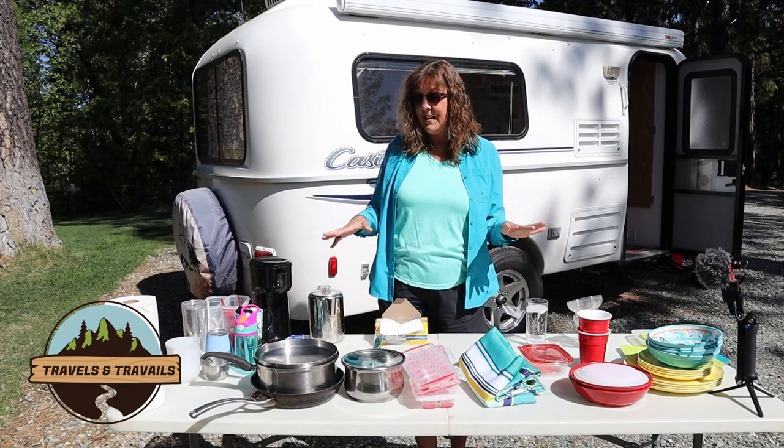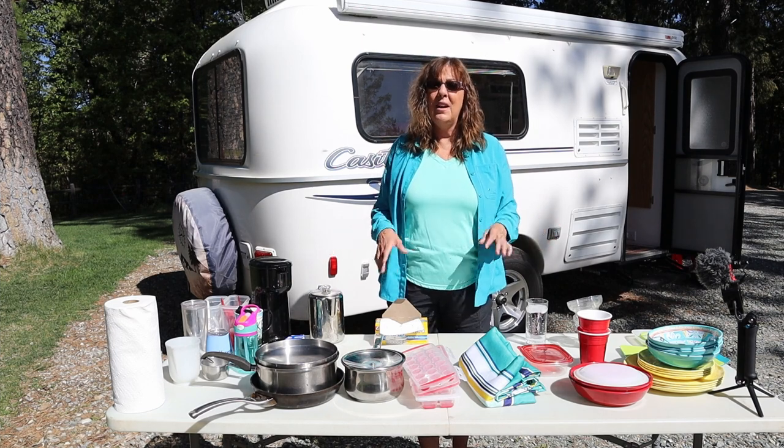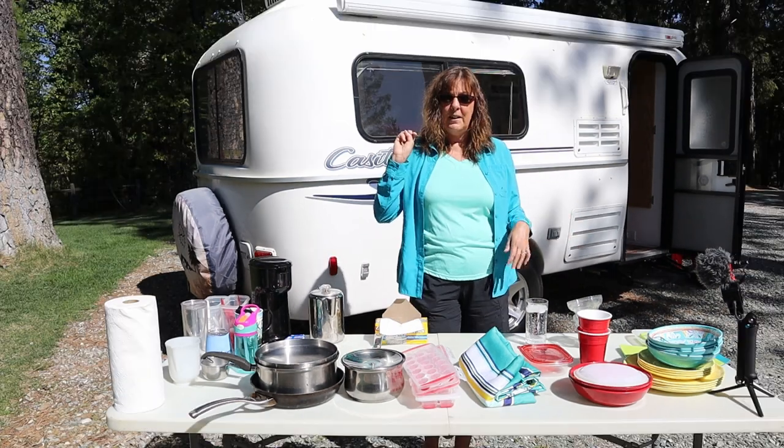I just want you to know when you look at my stuff, you'll know that I haven't spent a lot of money on this. And if you just bought a brand new trailer, you're not going to want to spend a lot of money on stocking it either. Just for our kitchen setup, it's very basic.